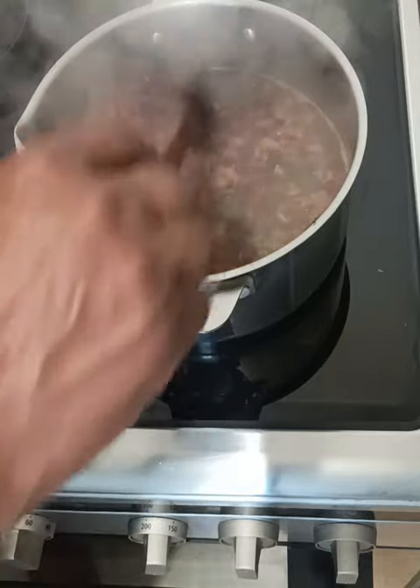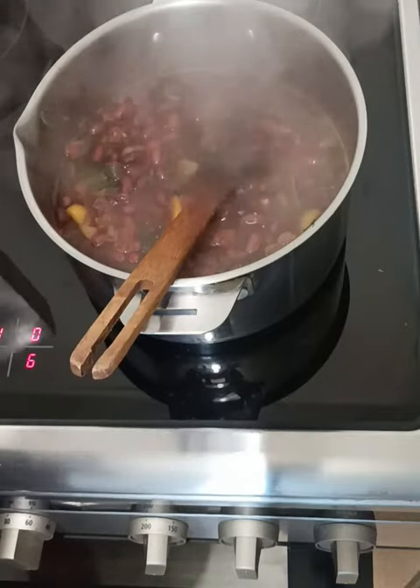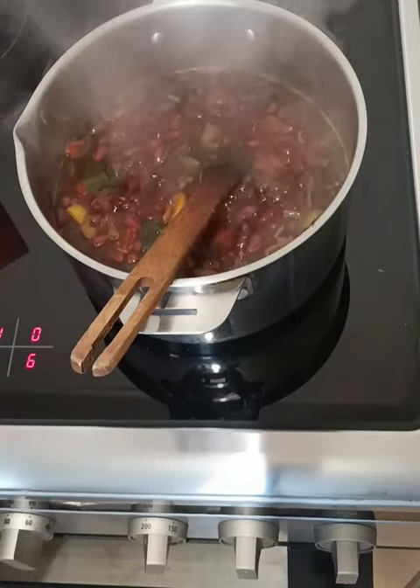As you can see, the rice and peas are cooking up nicely with some coconut milk. Nice and cooking.